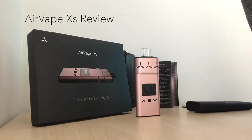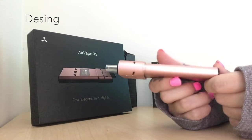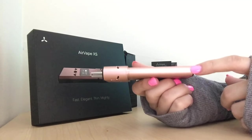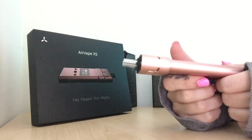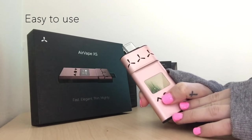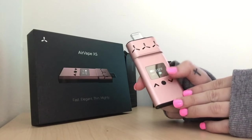One of the continuously trending best vaporizers is Apollo's Air Vape XS. The Air Vape XS is the thinnest and arguably the smallest herbal vaporizer. At a quick glance I thought this was something Apple created, but it's not — it's made by Apollo. You can literally mistake it for an iPod. It's very discreet, the metal body feels very nice in your hands. Three clicks displays 'Air Vape' and then goes right to displaying your exact desired temperature.